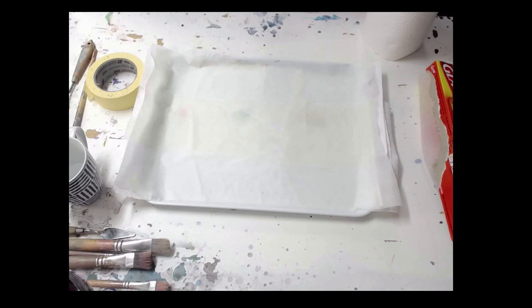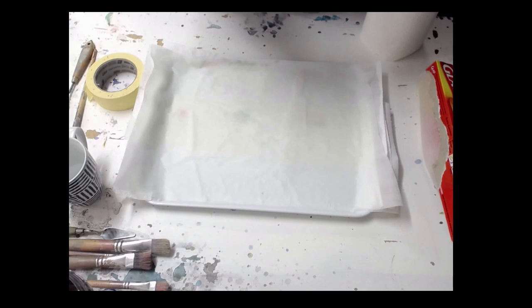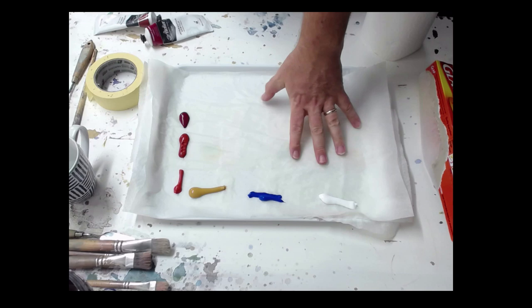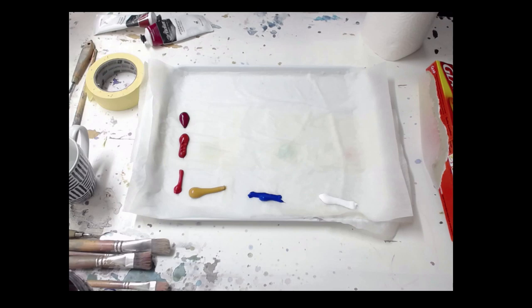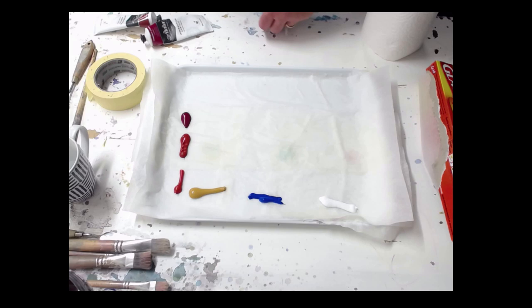What will happen is that water will soak up through the paper towel and through the baking paper. So I get some paint and all we do is apply our paint onto our palette around the circumference, in the same way we might normally do. As you can see, I've laid out my colours on the palette and you just use it as a normal palette. It's got a nice big mixing area, and the key is just to keep the paper towel underneath there hydrated throughout the painting process. I'm going to go do a quick little painting and then we'll come back and see how the Stay Wet Palette is working.